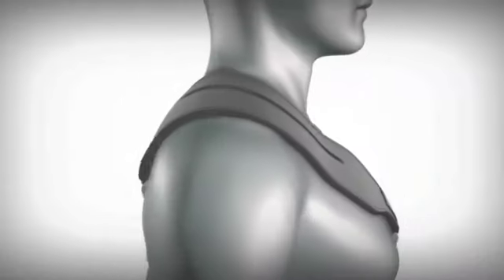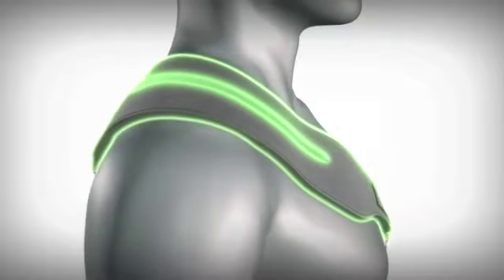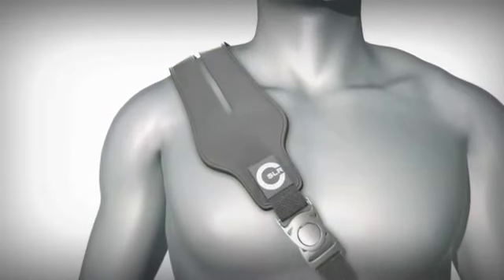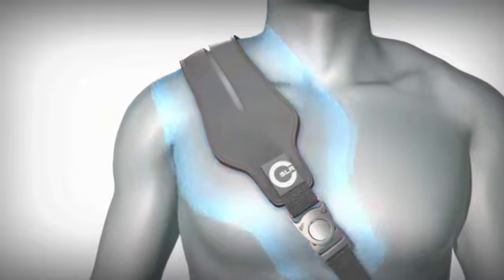The split strap conforms ergonomically to your body and contours the various planes of your shoulder. By having a split, weight is better distributed across the shoulder, making the load feel lighter and lessening shock.